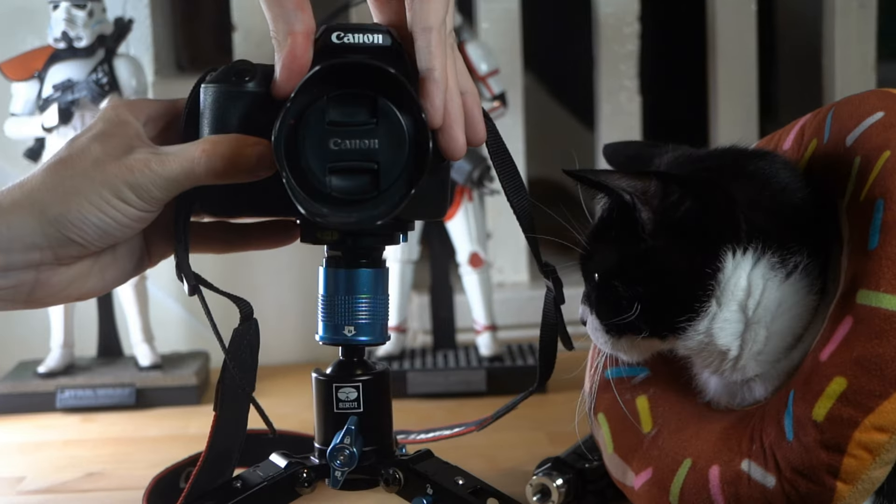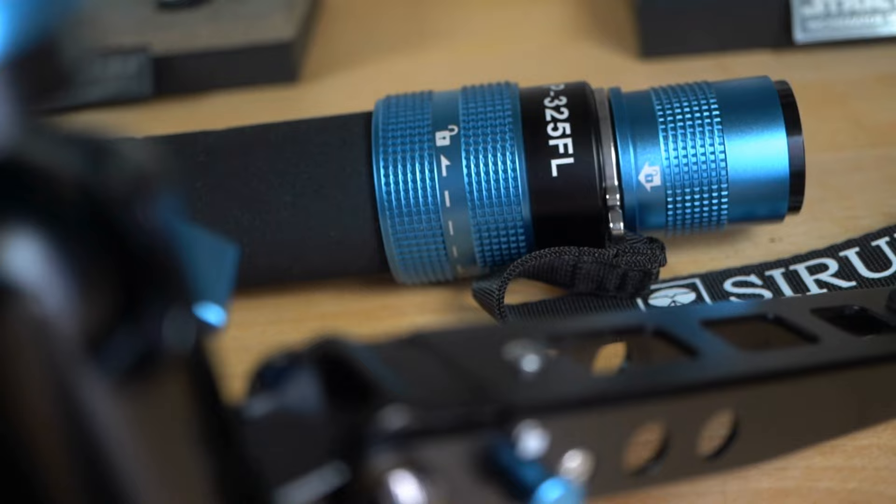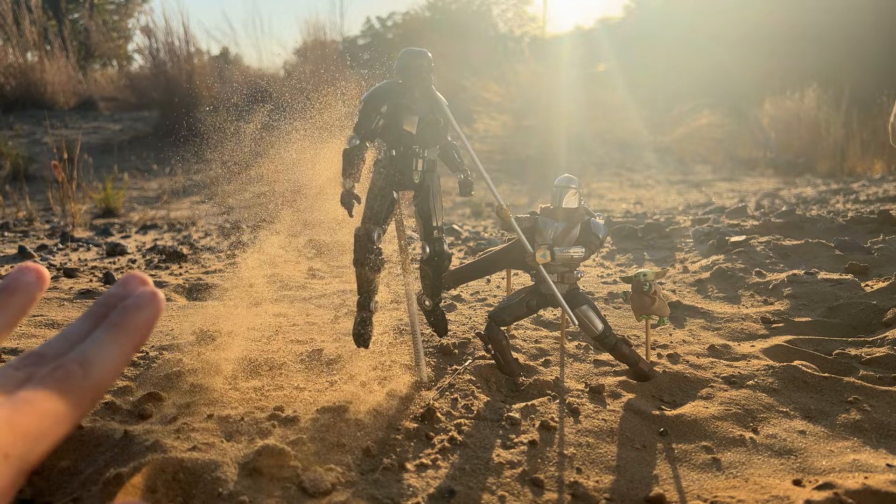In this video, we're going to be checking out this really high quality tripod from Sirui and of course doing some toy photography indoor and outdoor just to see if this thing really is good for toy photography.